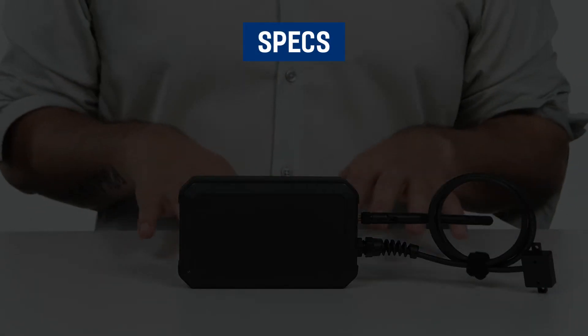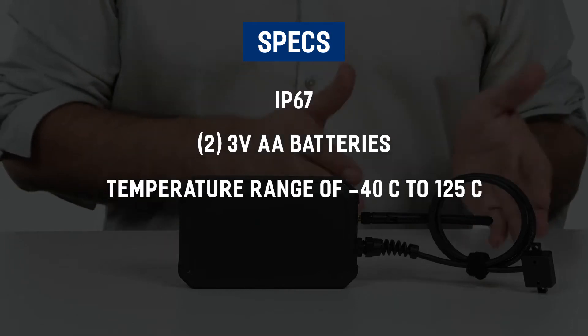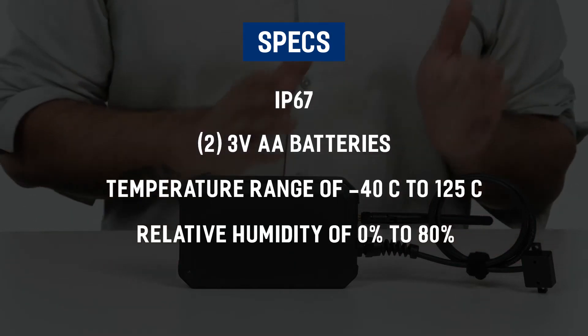The device is rated IP67, uses two AA batteries, and has a temperature range of minus 40 to 125 degrees Celsius and relative humidity of 0 to 80 percent.